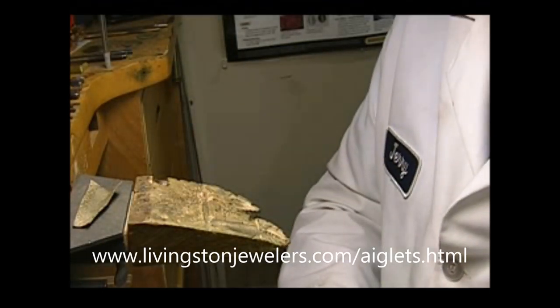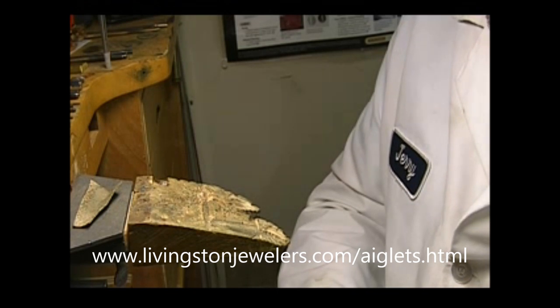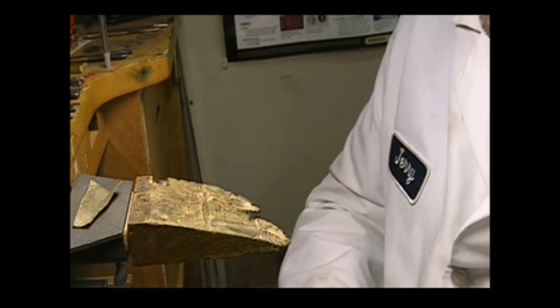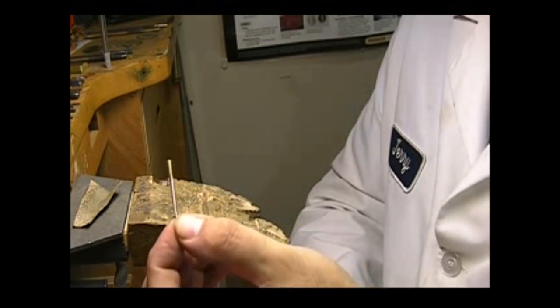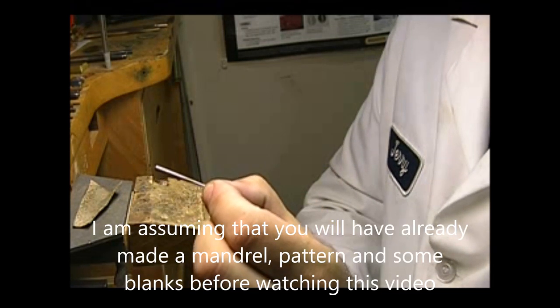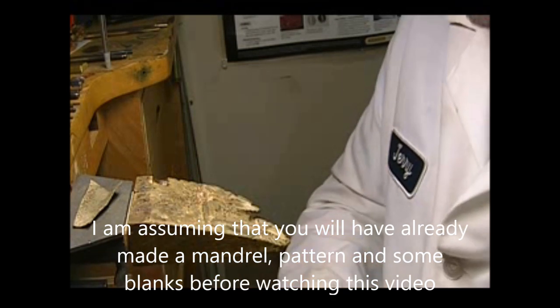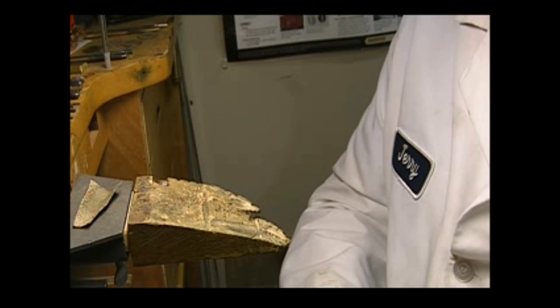If you don't know what I'm talking about, go to my website — there will be more information there. This is for reenactors, theater people, movie people, whoever needs to make aglets. An aglet is the little brass end that you put on a cord. This is the size most people use — I'm showing a larger one so you can see what I'm doing.